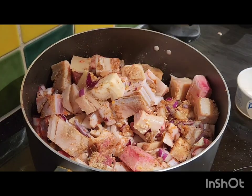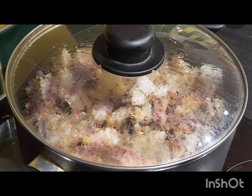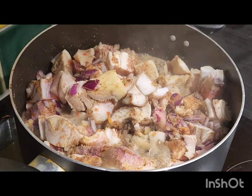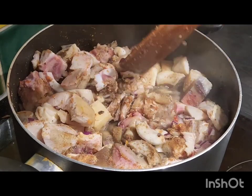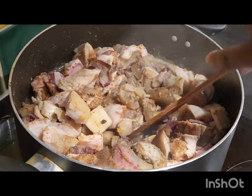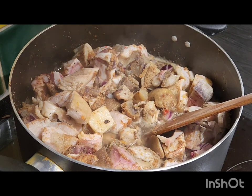Add some water. I had to rinse my blender. You leave it to cook for some time. I came back to check on it and it's boiling, and the meat brought out some juice — some more water from the meat — so I had to top up the water for cooking the pepper soup.